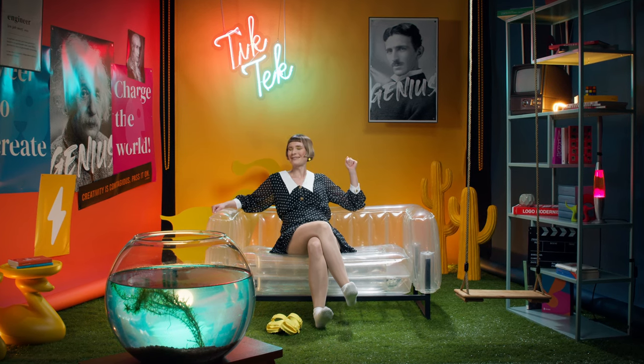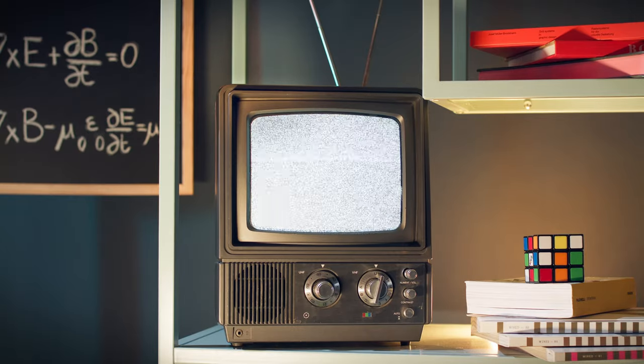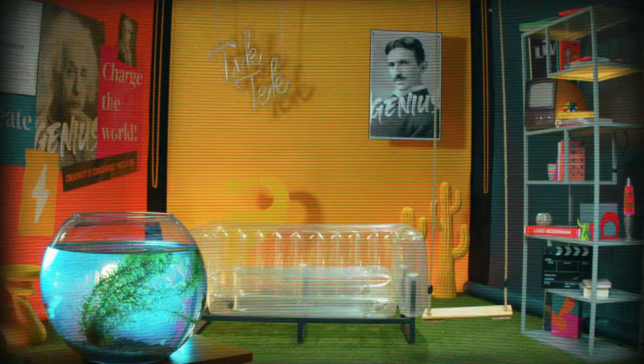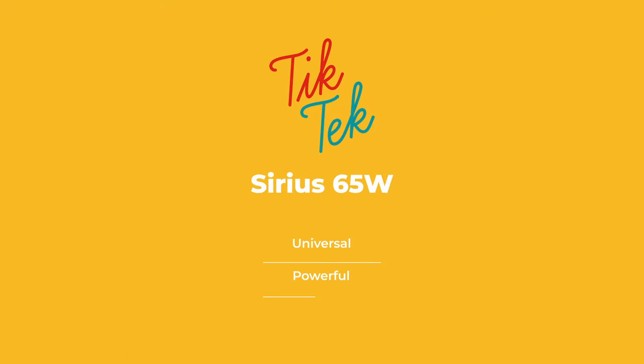Welcome to TicTec, where we tell you what makes the technology you love Tic. Today, Sirius 65 Watt.